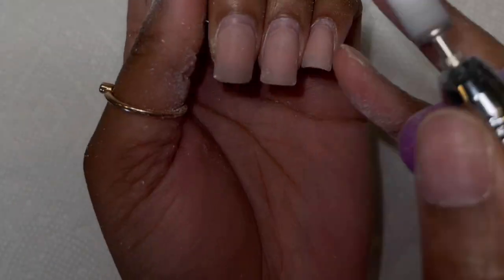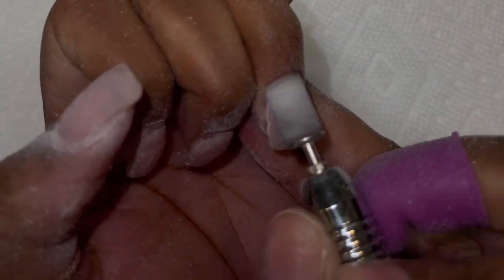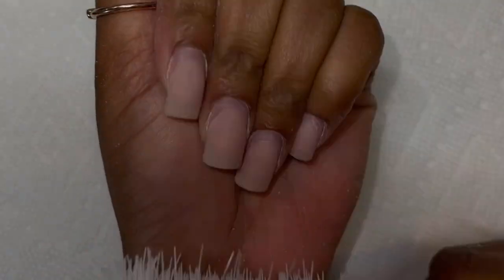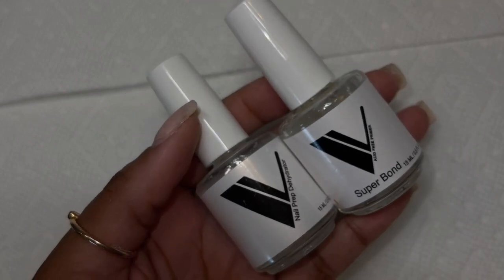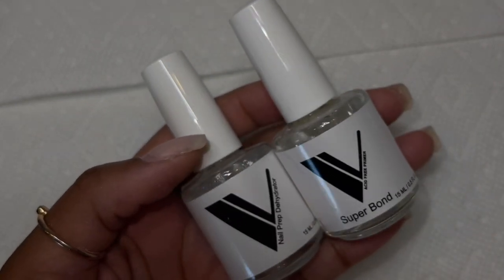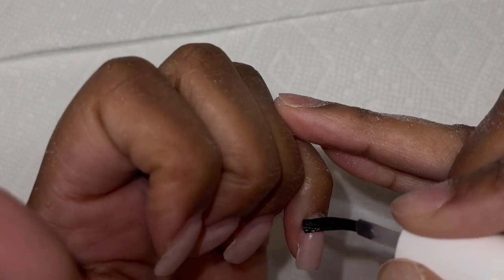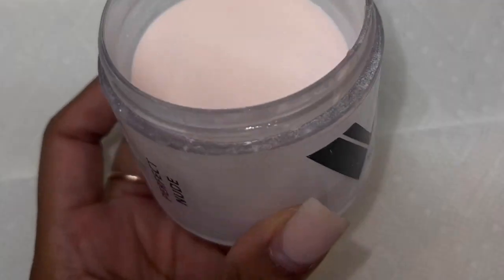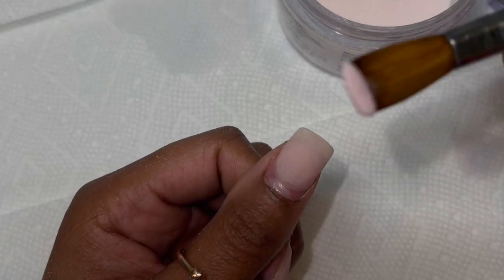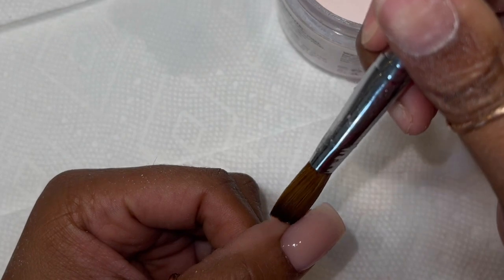I go in with a nude acrylic from Valentino in the color Perfect Nude — this is my go-to color. It's universal; you can use it with anything, french, any type of nail art. This video is not sponsored at all, so everything I use I've genuinely been using for a long time. I go in with the dehydrator first, then right after that with the primer. I use a monomer from CosmoPro because I go through it too fast to order online. Now I'm just going to do a quick fill and I'll be right back when it's time to do the chrome.